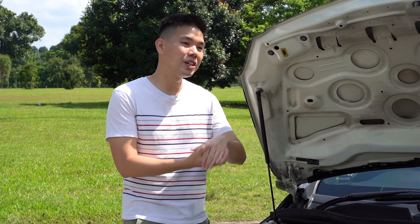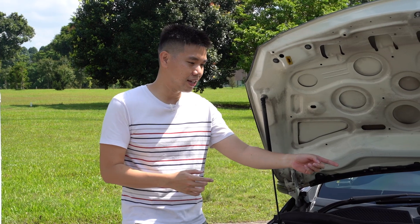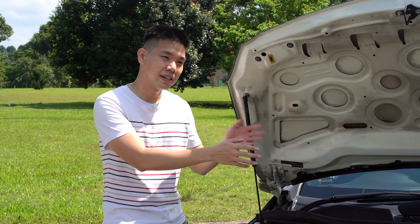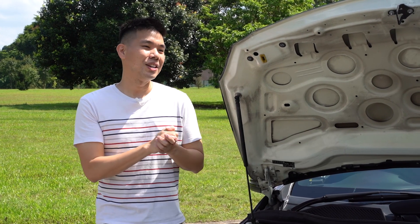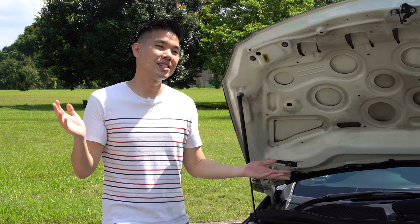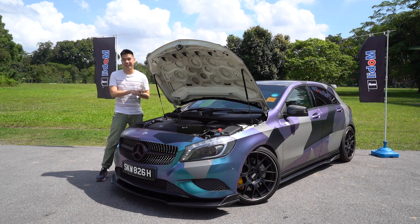Or if you actually regularly service your car and your mechanic always tells you, oh this is leaking, that is seeping, these things need replacing — and because you know nothing about your car, you just tell the mechanic do whatever is necessary, and then you find yourself spending $600–$700 every time you service your car.